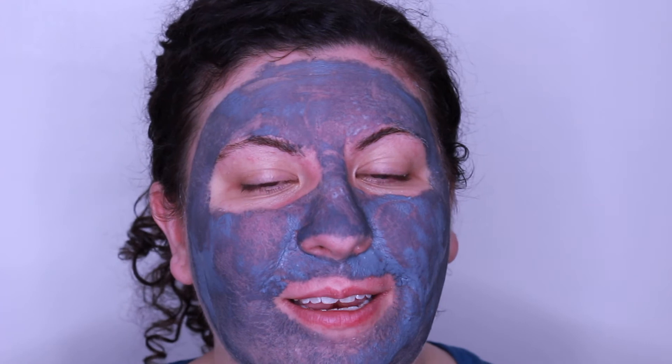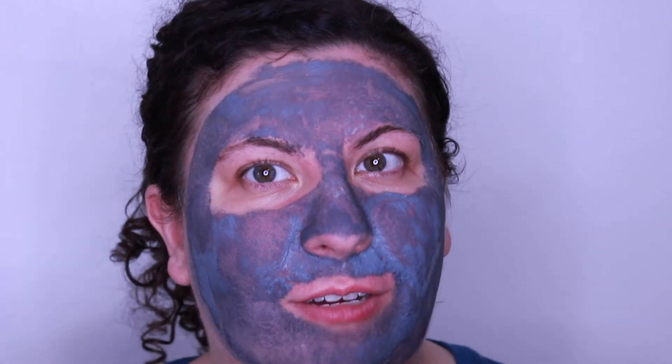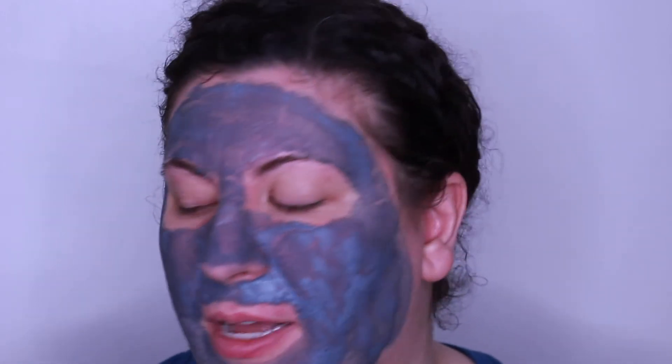I am back and 10 minutes into wearing this mask I definitely feel it hardening on my skin. It is feeling a little bit itchy around this area, but it wasn't feeling itchy when I wasn't talking, so I think moving my face is just irritating my skin a little bit. You can see it's dried down in some areas, but where I applied it more thickly it's still a little bit wet. I'm going to go to the bathroom, rinse this off, and then we'll take a look at my skin.